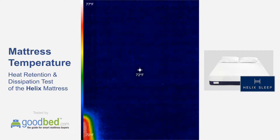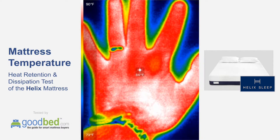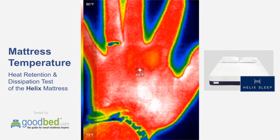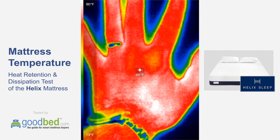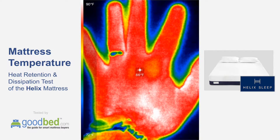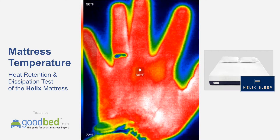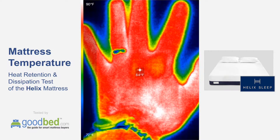The ambient temperature of the mattress is about 72, 73 degrees. We're going to apply our hand here with moderate pressure for one minute, as we did with the previous test, and then we're going to see how much heat was retained and also how quickly that heat dissipates.